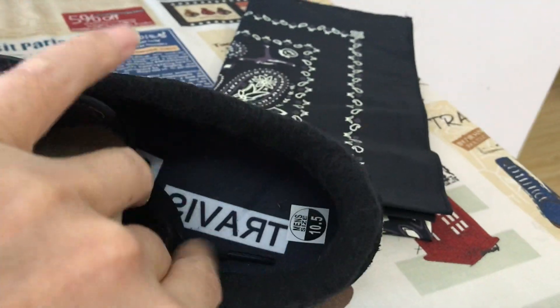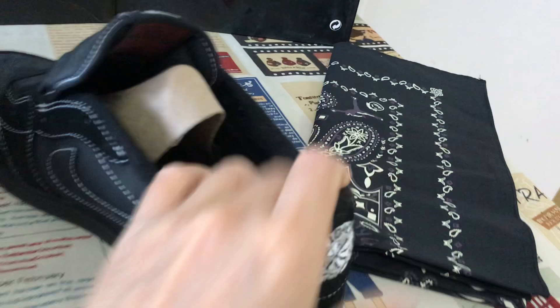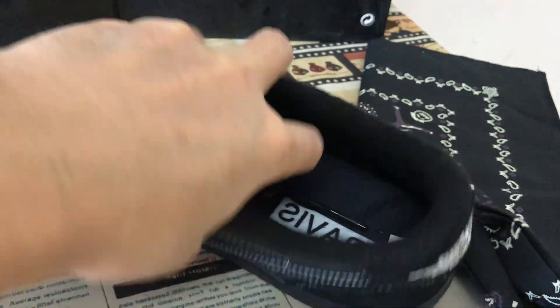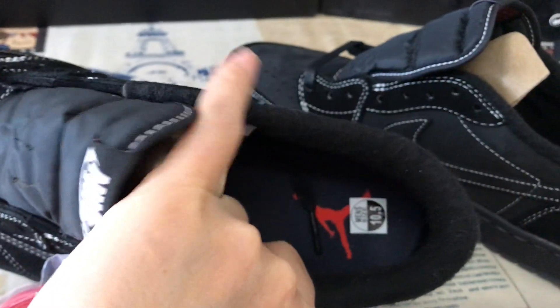There is a black faux fur collar lining. The black inner sole has a cactus jack graphic screen printed on it, along with the Jordan jumpman logo on the inner sole.